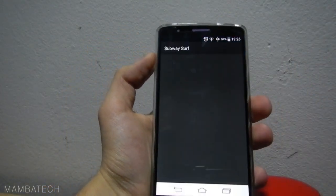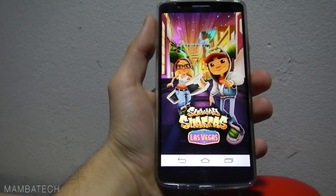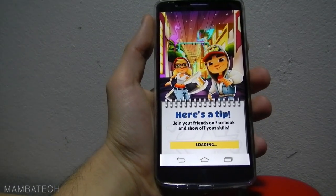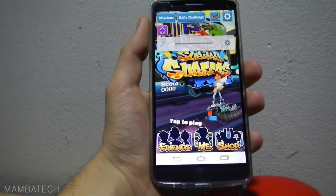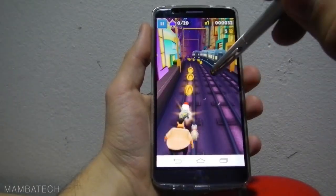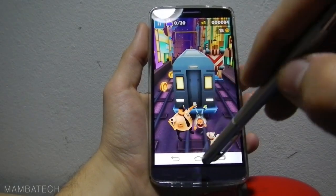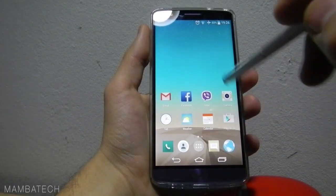Let's see — this is the Subway Surf game. You see it's very fast. The gaming is very good here, but I don't have time to play right now.